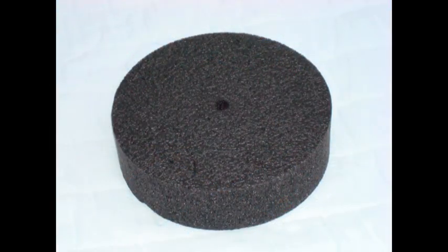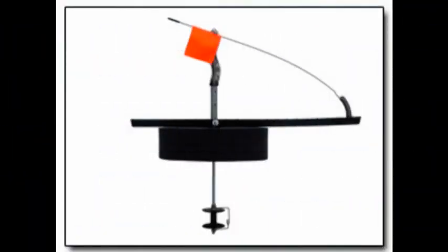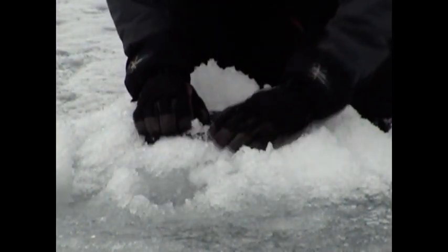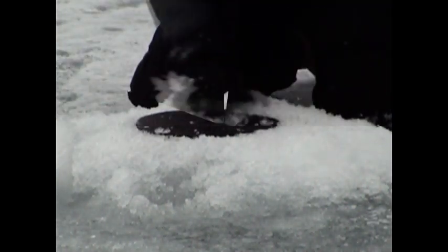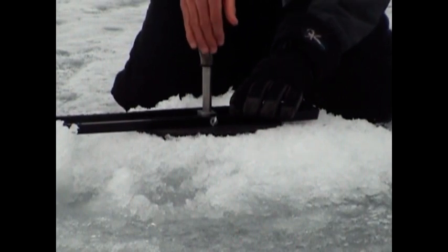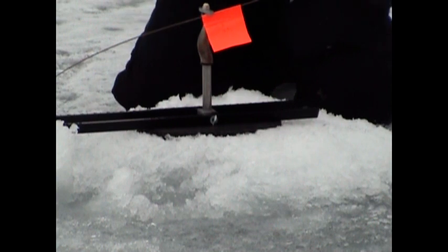One of the items you can use along with your Hookset Tip-Up is the Hookset Tip-Up Hole Cover and Tip-Up Lift. After you drill your holes, don't clear the slush away. Simply take your hole cover, center it over the hole, and press down through the slush. Pack the extra slush around the hole cover to create a barrier to any ice forming on top of your hole. Then remove the hole cover from its imprint and slide it onto the bottom of your Tip-Up. When you replace the Tip-Up and Hole Cover in the imprint, it will be a firm barrier to ice forming and will keep your Tip-Up operating properly even in the coldest temperatures.